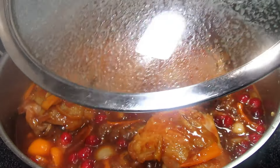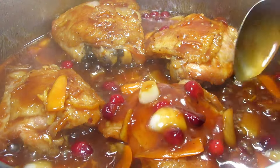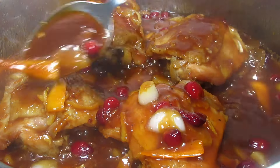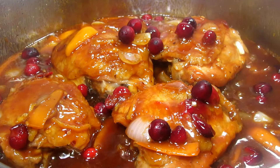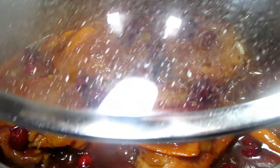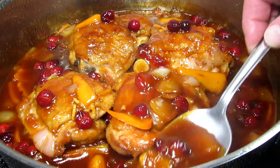I'm giving the chicken another baste and adding in the rest of my cranberries. The first round of cranberries will break down and help thicken the sauce with natural pectin. The last round of cranberries will soften and some will hold their form and still have a bite. Covering and cooking for another five to eight minutes or until the chicken is done. The chicken is done. I'm turning off my heat and basting the chicken one last time and letting it rest. This really smells good.